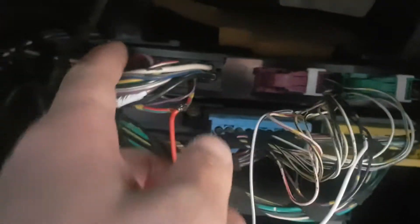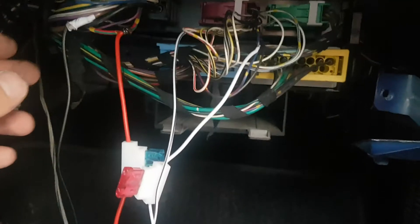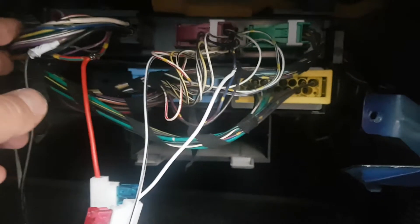From the ZTE4 module's first connector — the black one — you need to go to pins 10 and 15. Pin 15 is the ground, the brown wire, and pin 10 is the power supply. You can splice into them whichever way you please; I chose to solder. This is for powering up the alarm module.